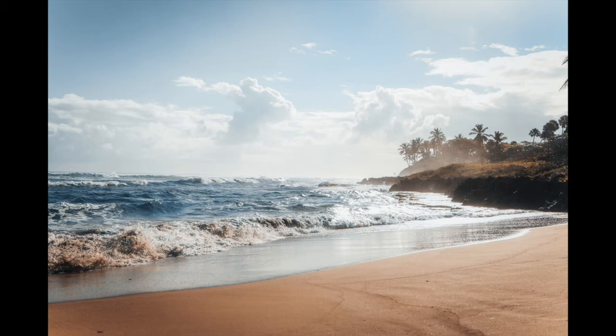Imagine that you are sat back on a beach, perhaps like a lifeguard sat in a tower, observing the ocean and waves.